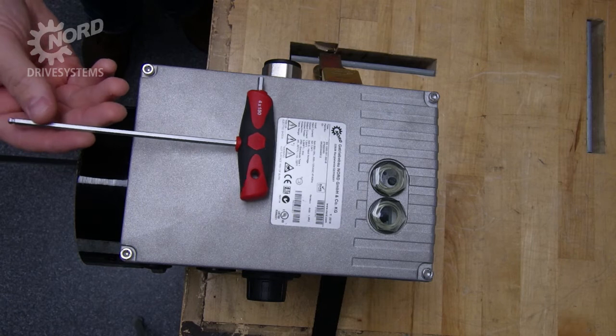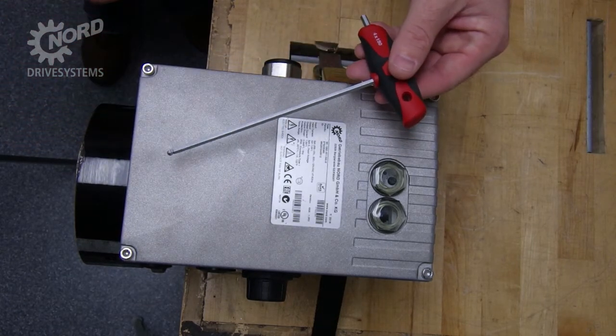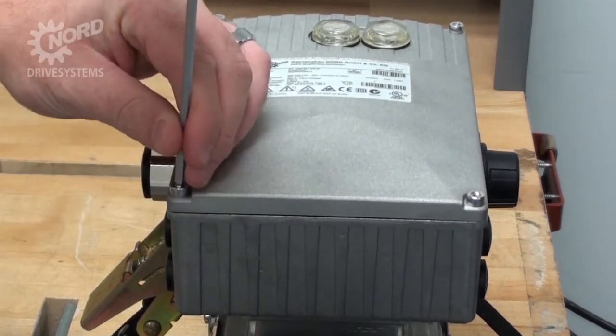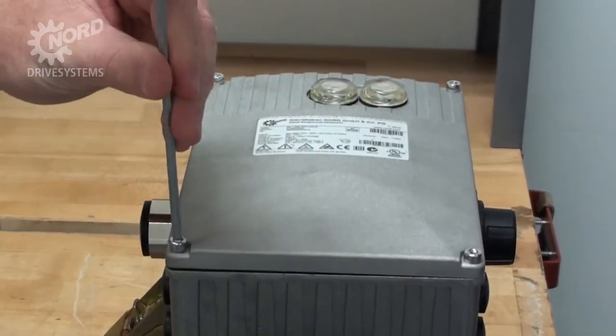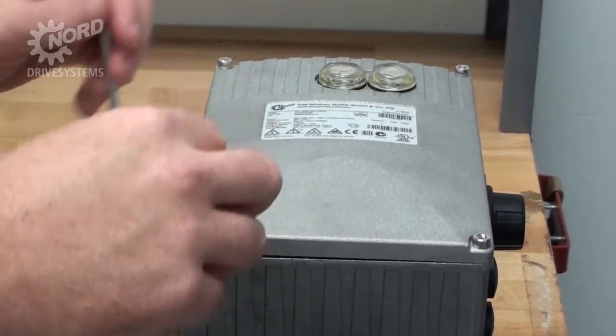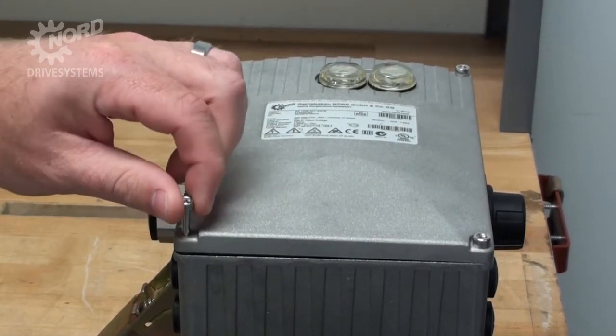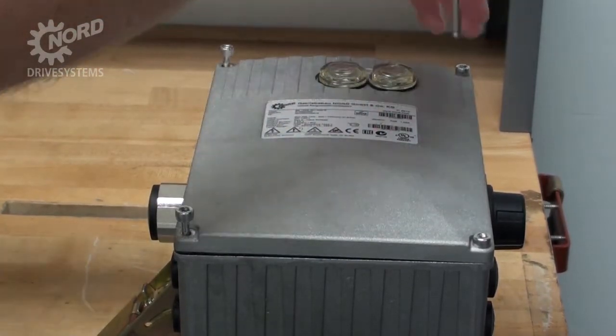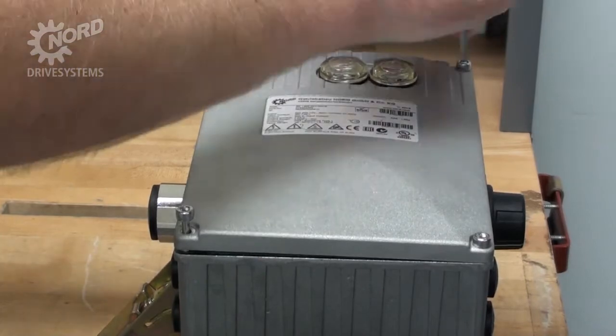Once you've confirmed that the SK-135E is sized properly for the motor, use a 4 mm hex T-handle to loosen the four bolts to remove the cap. The bolts are captive so they will not fully remove from the cap. At no time should power be applied when the cover of the motor controller is off.